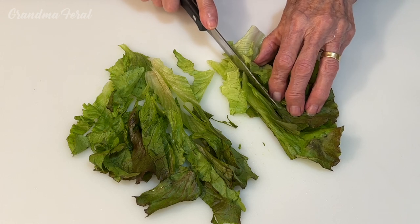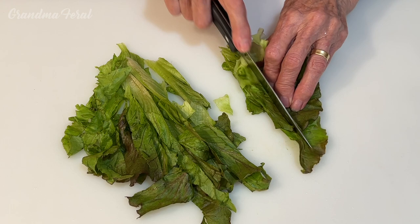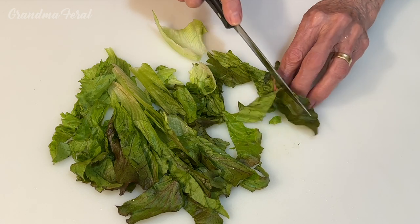Grandpa doesn't like big pieces of lettuce. Even when I make a salad for him I have to cut them into smaller pieces.